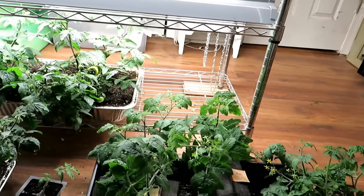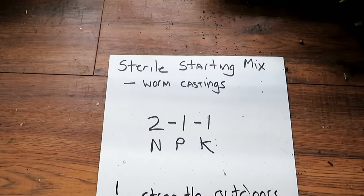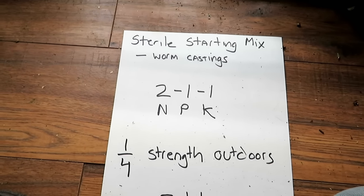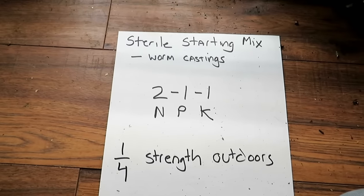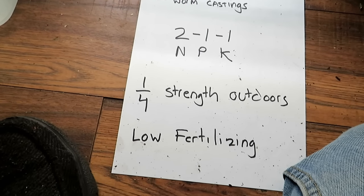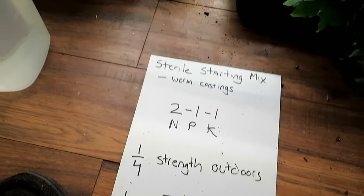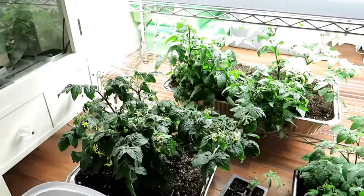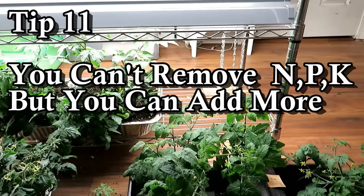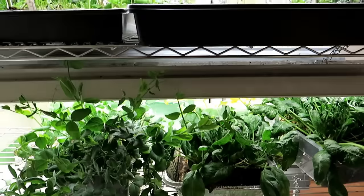Low, slow, and steady feeding is what you want for your transplants. To recap: start with a sterile starting mix; add worm castings if you like, as I recommend. Organic granulars tend to get moldy and fungusy. Aim for a 2-1-1 NPK by cutting your water-soluble dosing to about a quarter of the outdoor rate. Keep fertilizing low — you can't really go wrong giving very little N, P, and K, because if the leaves don't look right you can always add more, but you can't take it away. That's when the most damage is done.